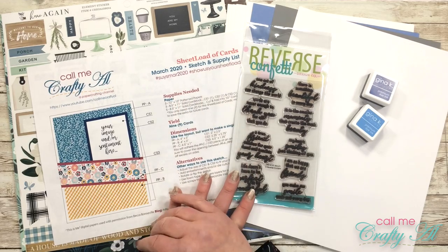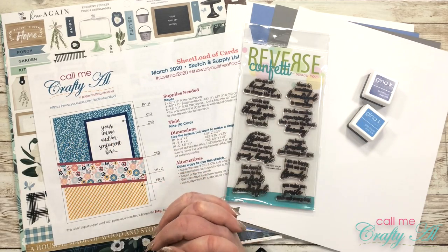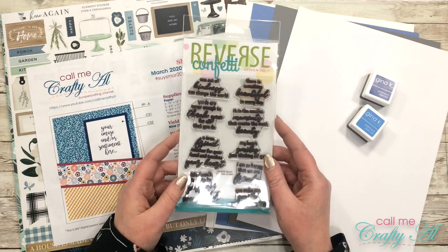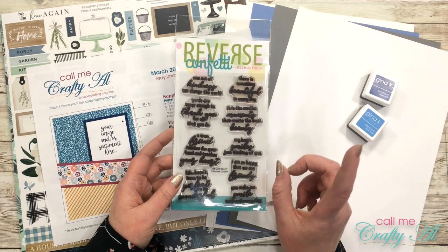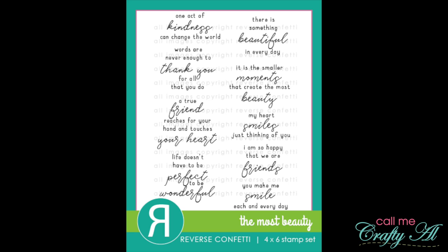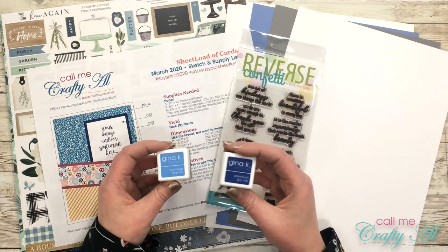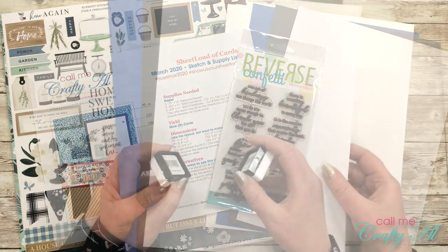I will of course be using the March 2020 Sheet Load of Cards — you can find out how to download this in yesterday's video, linked in the description box below. For my stamp set, I'll be using a sentiment stamp set — you could always use an image if you prefer, but today I'm going to be using the Reverse Confetti 'The Most Beauty' set. Because my stamp set is very well loved and kind of hard to read, I'm going to pop up a picture on screen so you can see all of the sentiments. I just love the variety and the sayings in this. For my inks, I got out two different Gina K Designs inks — powder blue and blue denim — and I'm not sure yet which I'll use until I get all the pieces cut out.